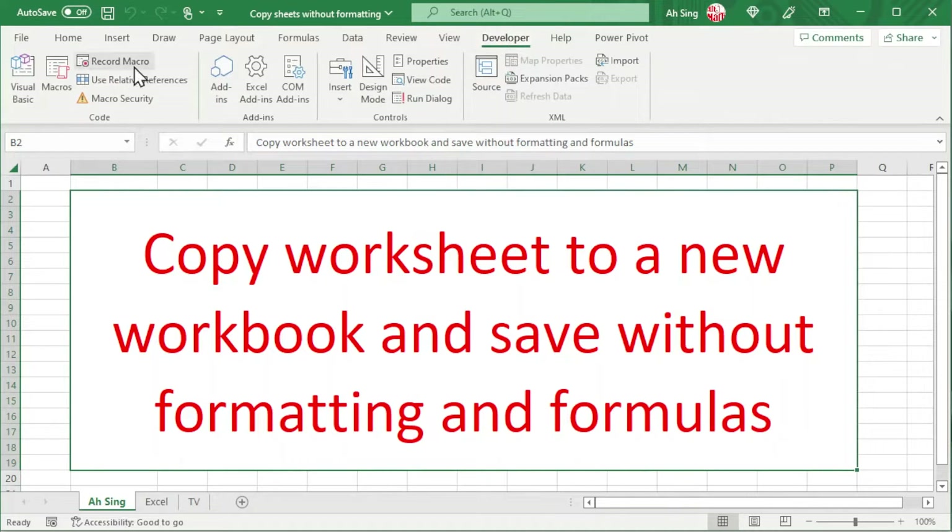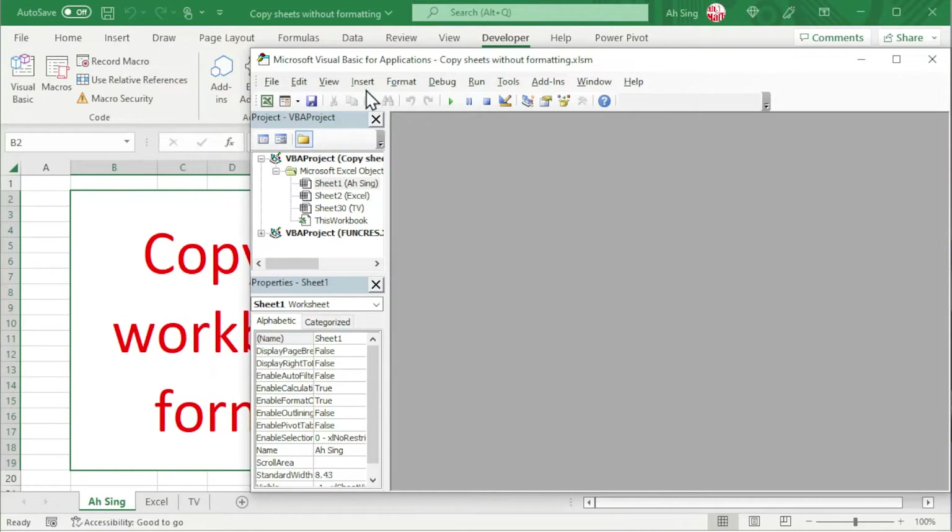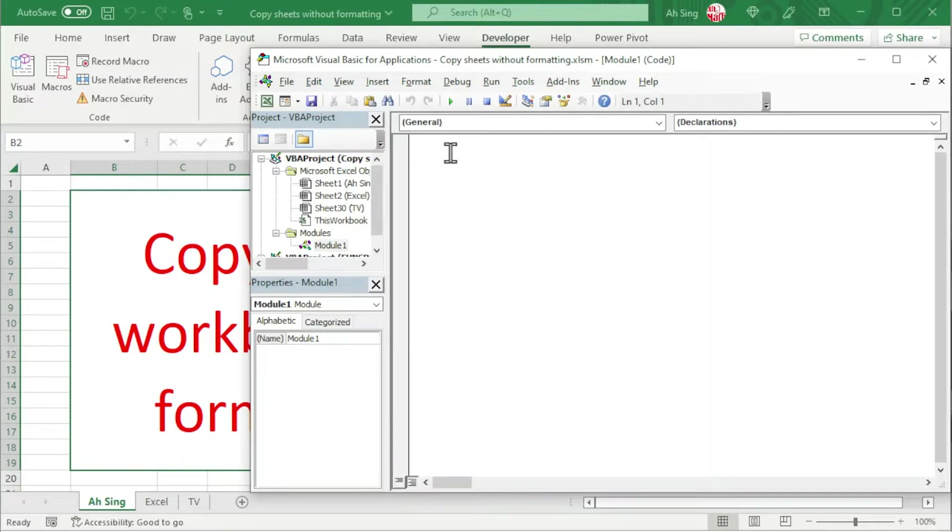Let's go to the Developer tab, click on Visual Basic, add a module, and start by giving a name. So we have Sub, and the name — let's say CopySheet.